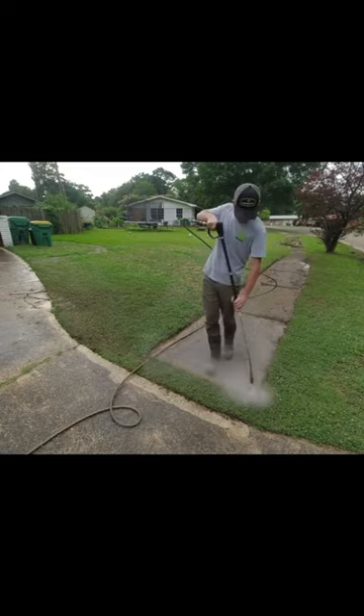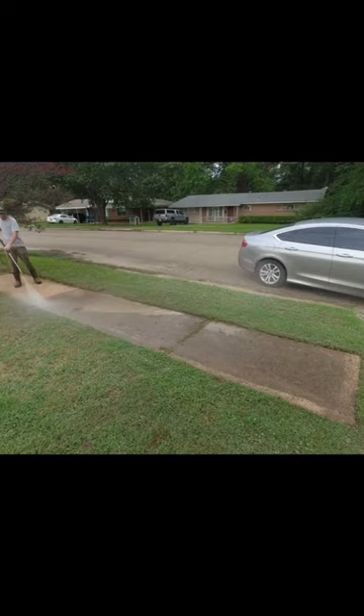A lot of people find it really confusing how I can actually edge grass with this tip, but it's a turbo nozzle that shoots 4,500 PSI of water right at it.